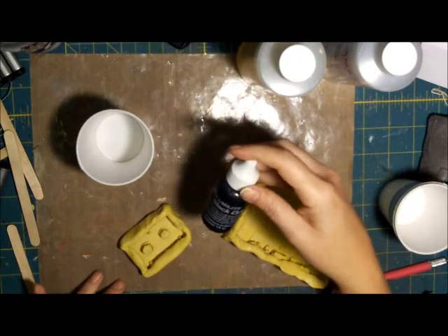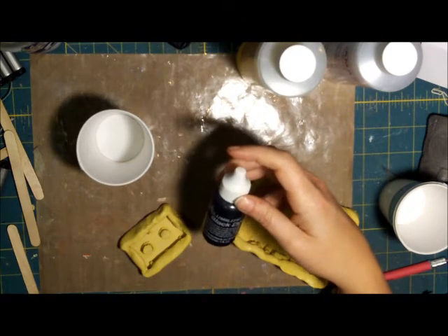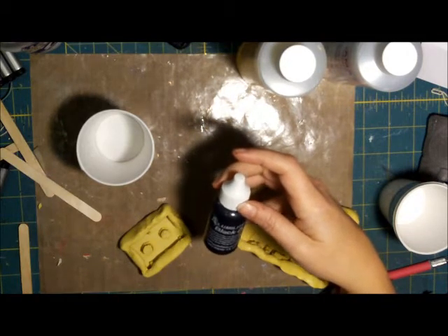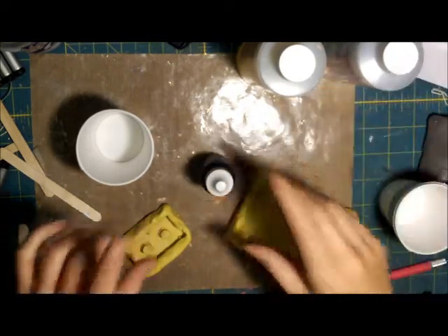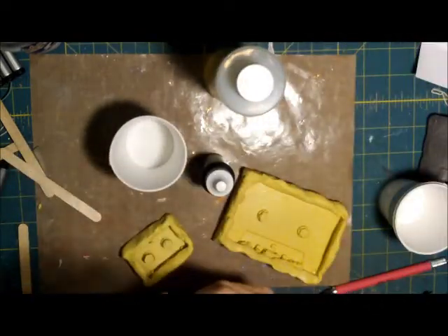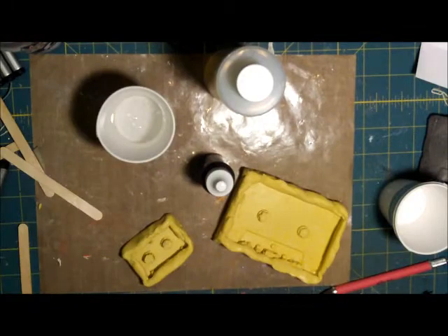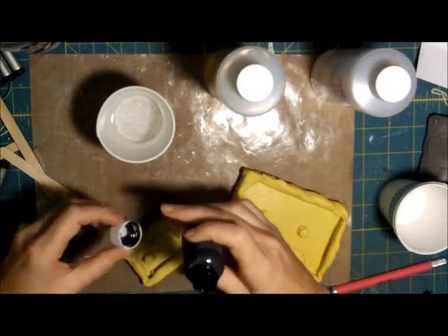I also have some black dye — it says to use between 1 and 20 drops. My dye's top came off, so I'm just going to use a craft stick. You want to mix this into side A first, then add part B. Go ahead and open this up — this is my black dye — and mix it into side A.